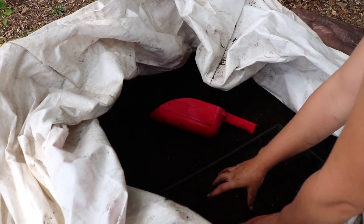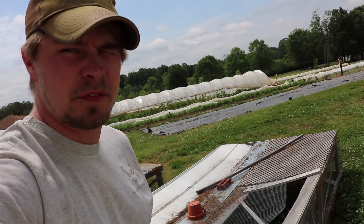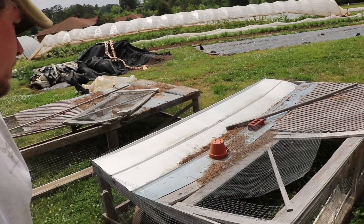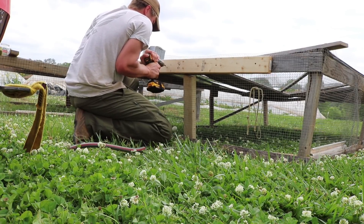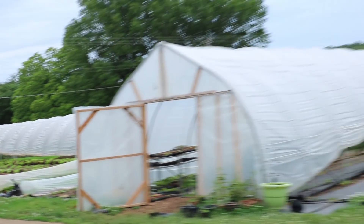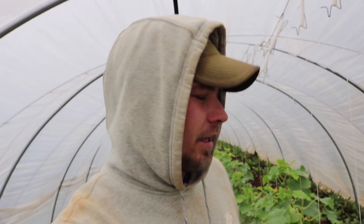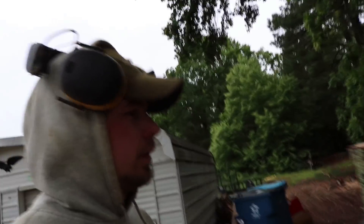We've got to fix up these chicken tractors — they're super rough. Filling up my microgreen trays, doing 41 trays. We built these with recycled or salvage material from the farm we worked at and they've held up but they are rough. We've got to split these guys up now — they're getting too big. Coming through doing some weeding in the tunnels. The weather's been really bad, lots of rain and wind.